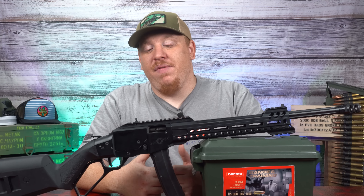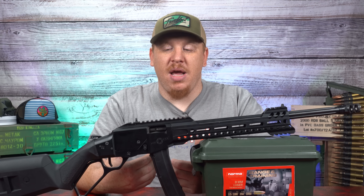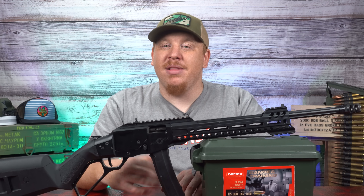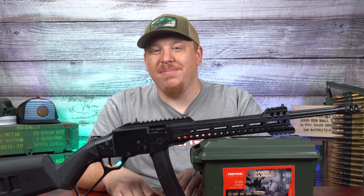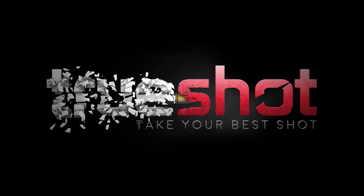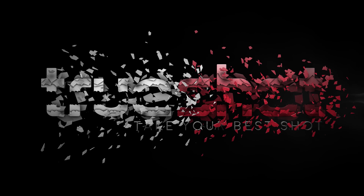I want to thank POF for letting us use this gun and review it, being one of the first to actually get this out. Appreciate you guys over at POF — local company, go check them out. Make sure to like, share, and subscribe. Hit the little bell for notifications and check out our website, trueshotgunclub.com. We'll see you next time.